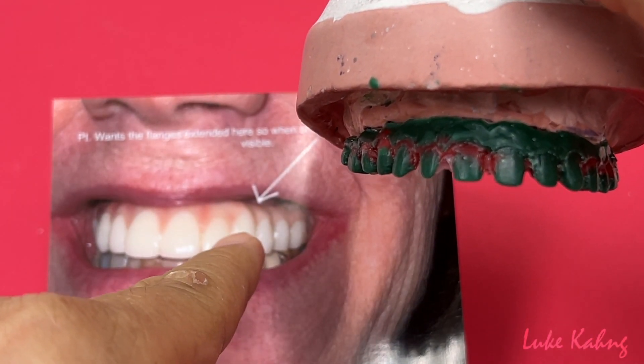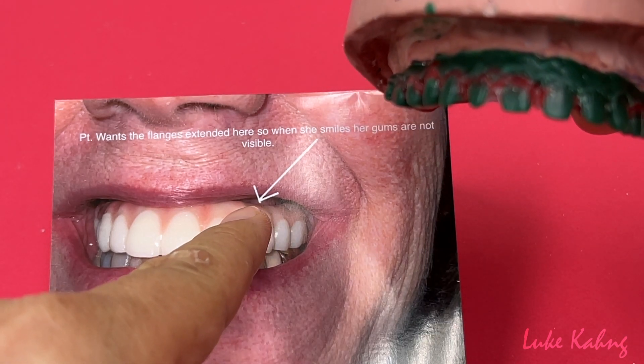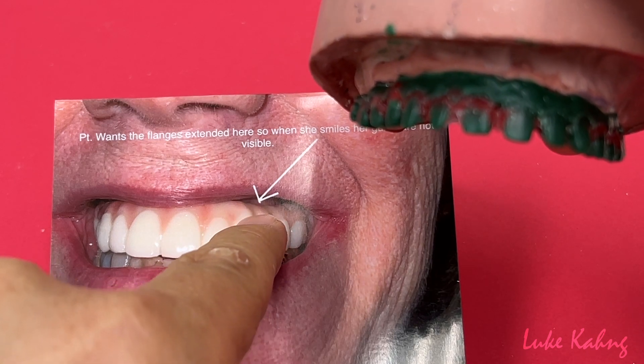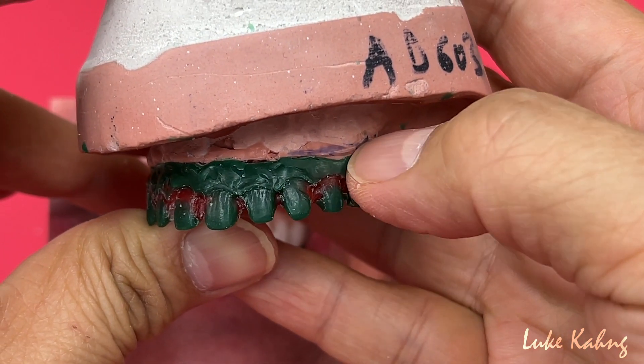This doctor indicated the patient with the gumline extended here, so when she smiled her gums are not visible. That area is really extended, so we have to extend it a little bit as well.